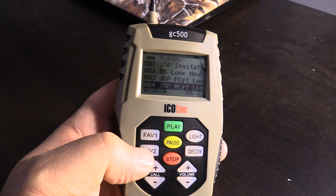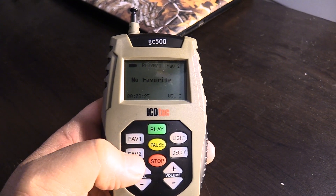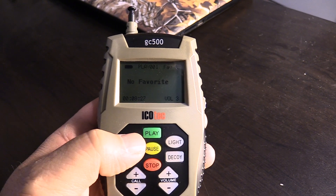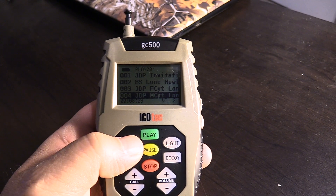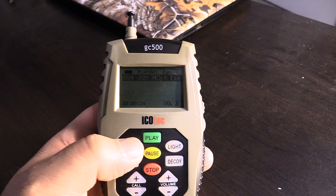The GC500 remote has a Favorites 1 and a Favorites 2 bank. Each Favorites bank stores up to four sounds. To load those sounds, simply highlight the sound, press and hold, and it'll transfer it to the Favorites bank.